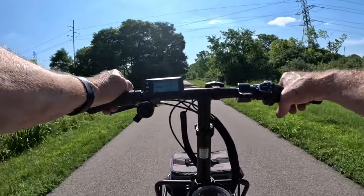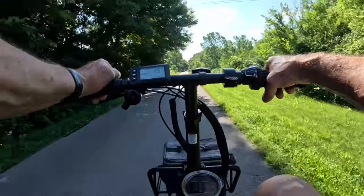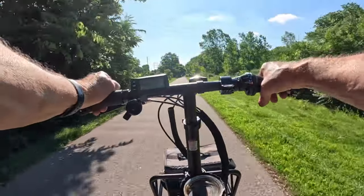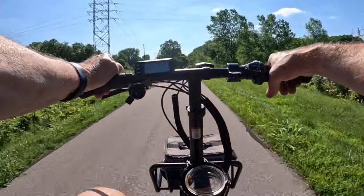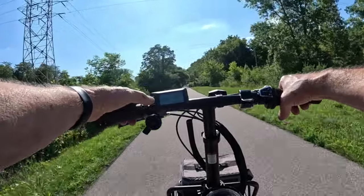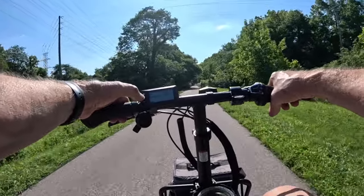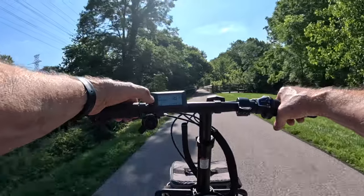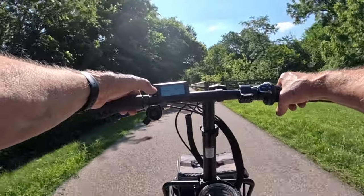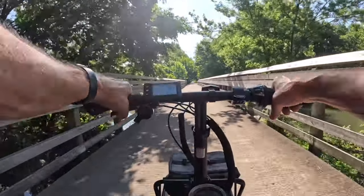We're about to come up on our halfway point crossing the river at the bridge. Battery's doing really well — we've only come down to 50 volts so far and we've come 8.1 miles.